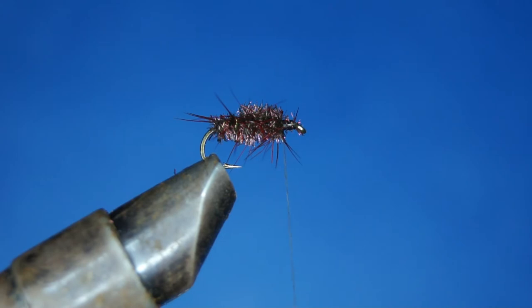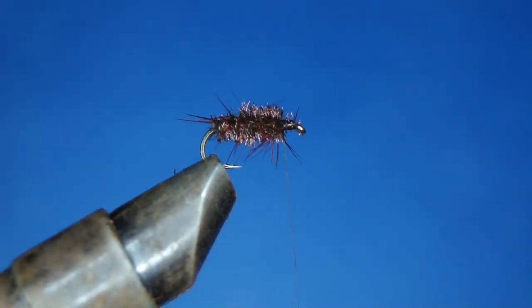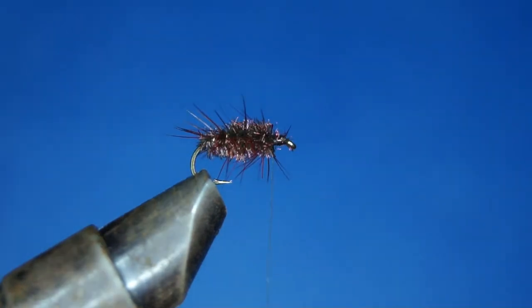This is supposed to lay very flat and heavy in the surface, imitating cow dung that has been struck down onto the water, or even caddis flies. Next is the wing, which is the Aero Dry Wing from Tiemco.